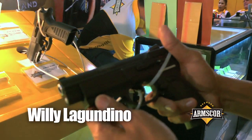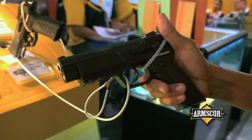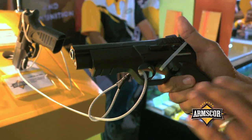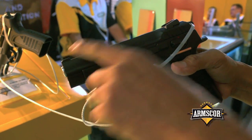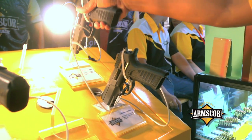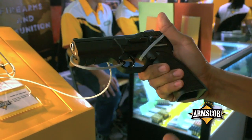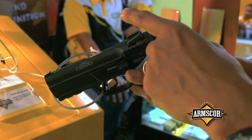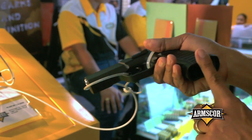This is our MAP series, which we assemble in the Philippines. All the parts are imported from Italy, and it is available in caliber 9mm. This one is a full size with a polymer frame, accessory rail, integral front sight, and fixed rear sight. We also have a mid-size variant with the same features — accessory rail, integral front sight, and fixed dovetail rear sight — with a capacity of 15 rounds.